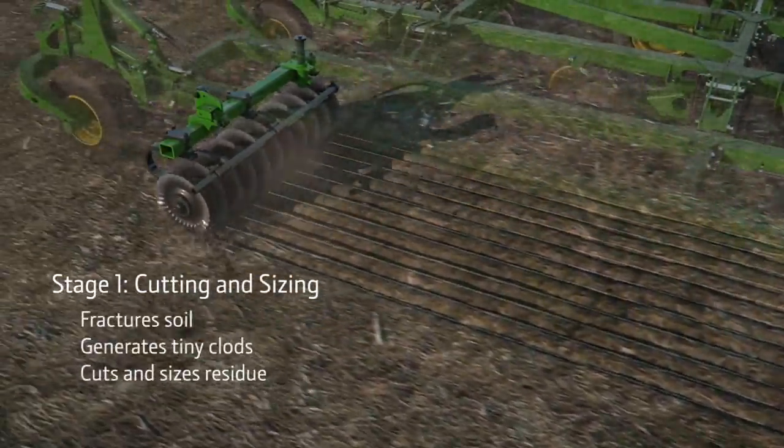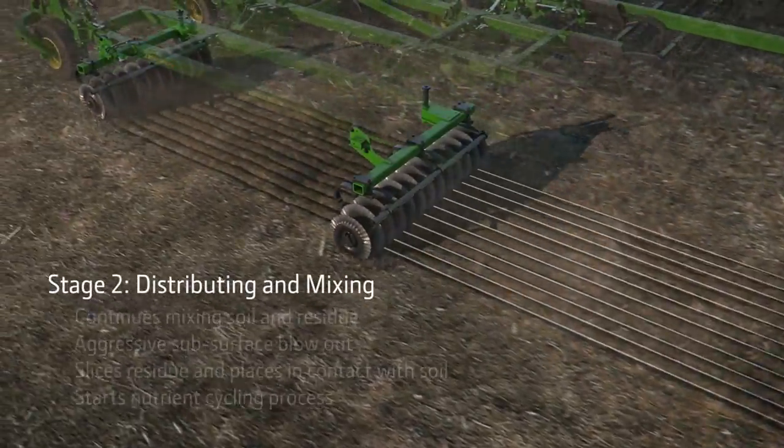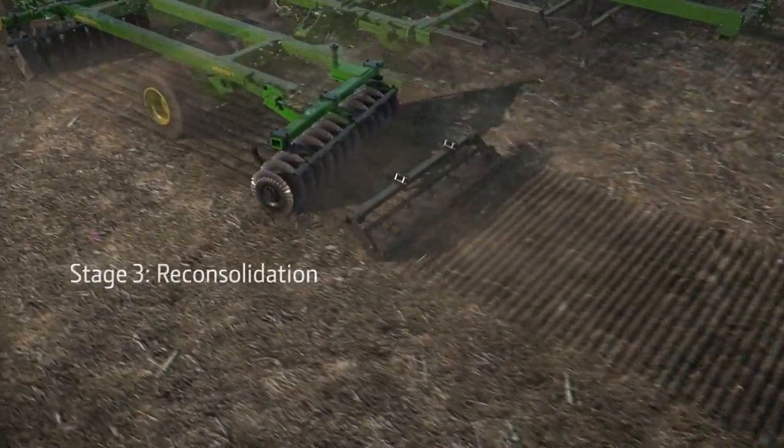The 2660BT works in four stages to create the consistent field you're looking for. Across all soil types, in the spring or fall, this tool is versatile enough to adjust to your field prep needs.